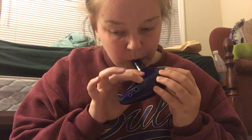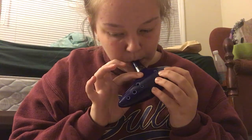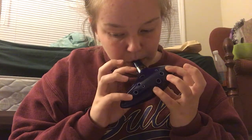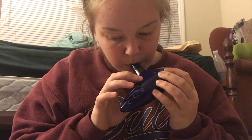Let's do it one more time just to make sure. You just played Happy Birthday on the Ocarina! Okay, bye!